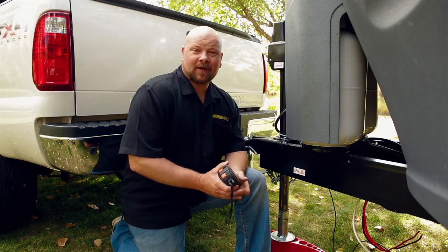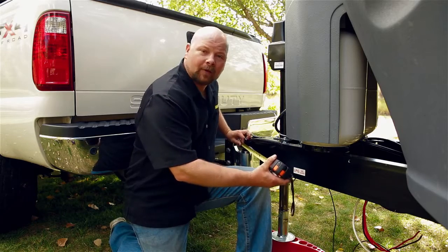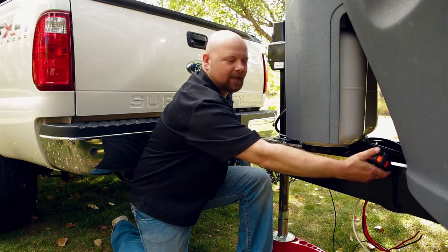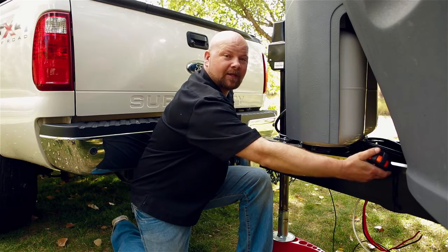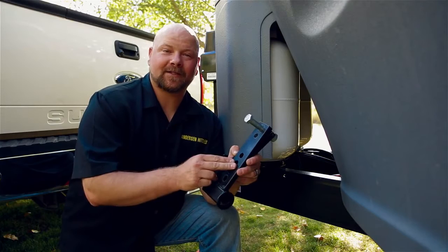We're now going to take a measurement along the frame to find out where our brackets go. You'll want to measure from the center of the coupler out to approximately 27 to 29 inches. Leave yourself a couple inches just in case — we'll find out exactly where these brackets go once we assemble the chains. We're going to go ahead and assemble the brackets now.